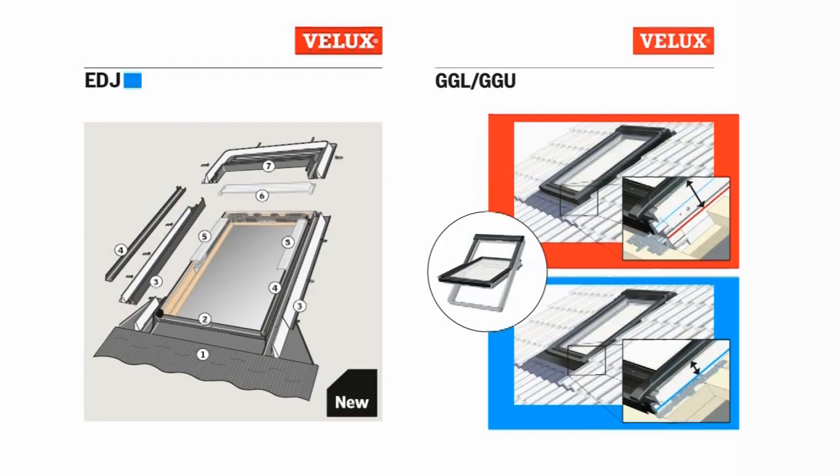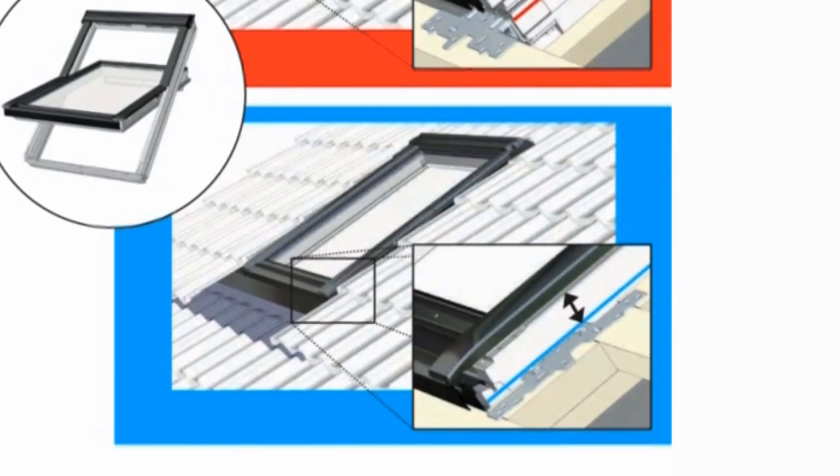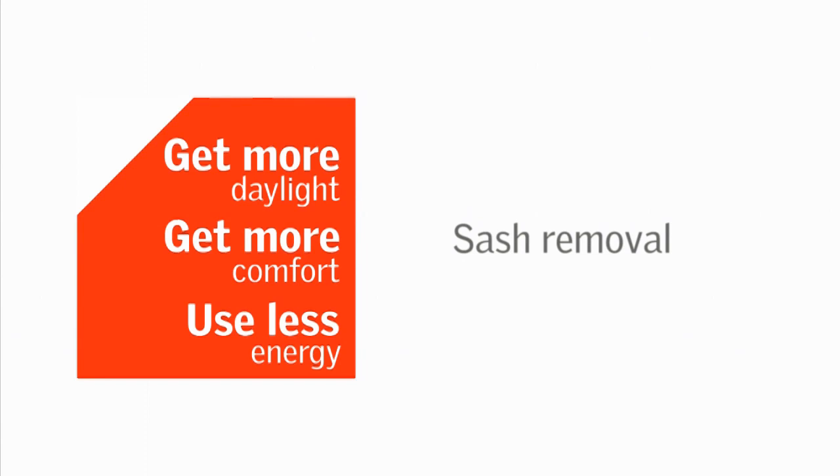As we are using an EDJ flashing, which has a blue colored square, we will follow the instructions on the blue section of the fitting guide. The next stage is to remove the sash from the frame for ease of handling.